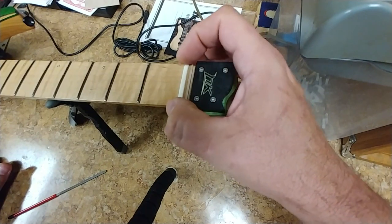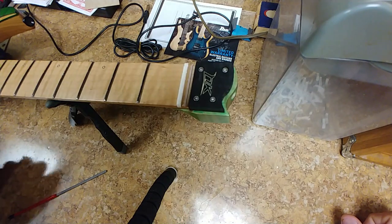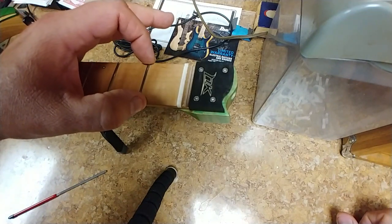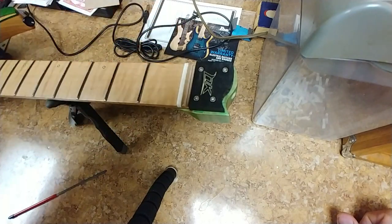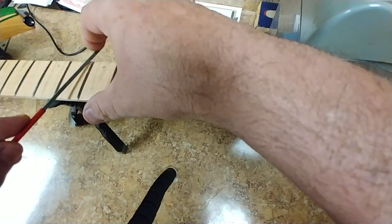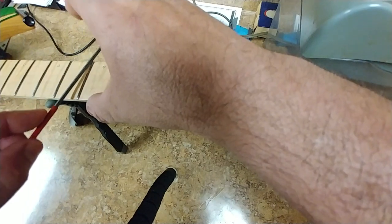Once I get the strings on the guitar and get my neck where I want it — action height and everything — then I'll start working on the action height at the first fret. That's why I raised the nut up, so I have something to work with. I'm going to continue to get the frets done — it's pretty simple.